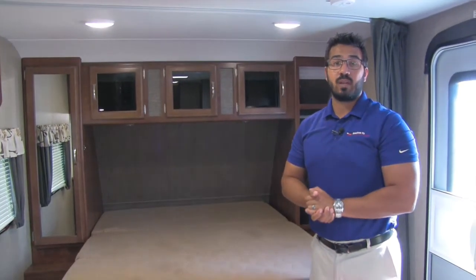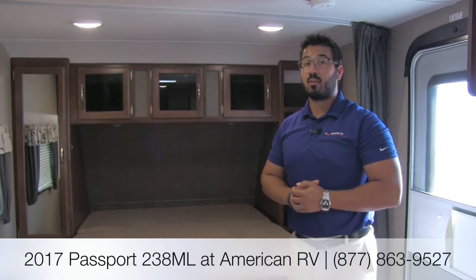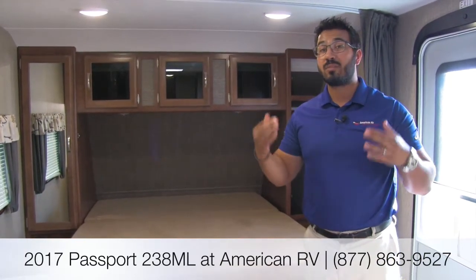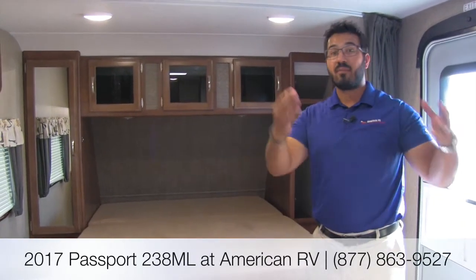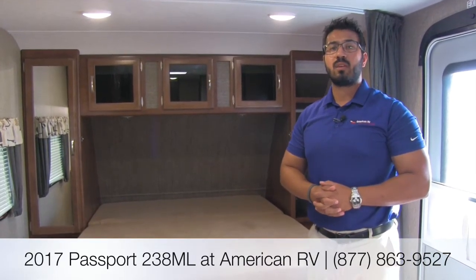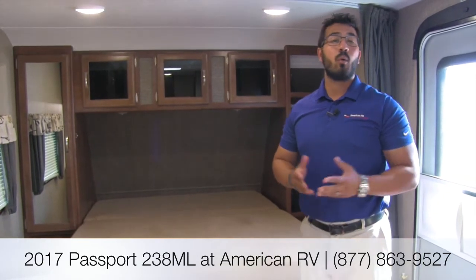That pretty much wraps it up. Again, this is the 2017 Keystone Passport 238ML in the granite interior. If you're looking for a lightweight bunk model with a lot of versatility and sitting space for the whole family, this one is magnificent — it weighs under 3,900 pounds so you can easily tow it with a midsize SUV, and you have great bunk space and a nice big bathroom in the back. If you have any questions or comments, leave those in the section below or give me, Ian Baker, a call here at American RV. For specs, latest price, and availability, visit AmericanRV.com. Thanks for watching — I'm Ian Baker and I can't wait to see you on the Road to Freedom.